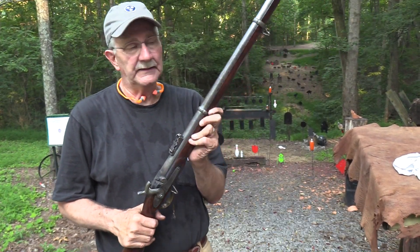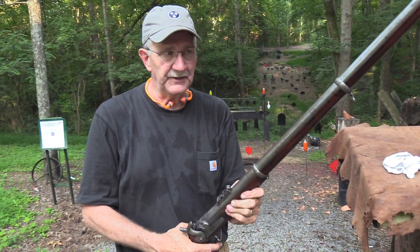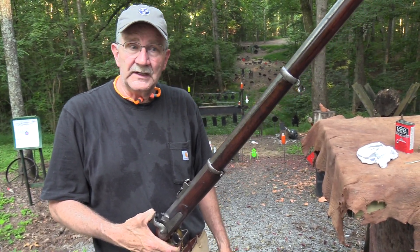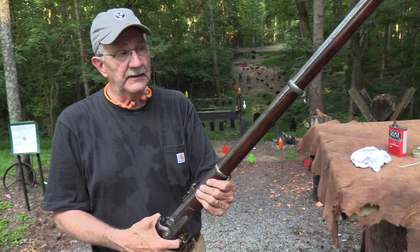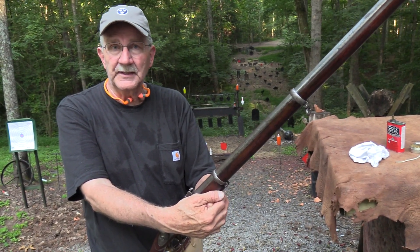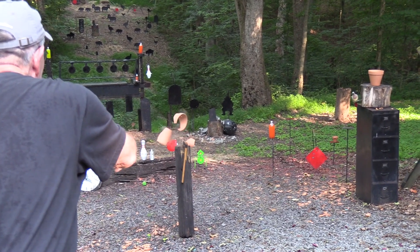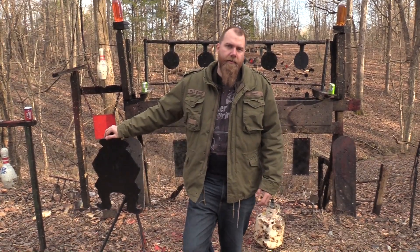Pretty cool — the 1853 Pattern Enfield, used extensively in the American Civil War, particularly by the Confederacy. Make sure you've seen the first video so you'll know a little more about it. We appreciate you all coming by and watching, and we appreciate you supporting the people that support us — the NRA, Bud's Gun Shop, SDI, Federal. We're lucky fellas and we have a good time doing this. Life is good!